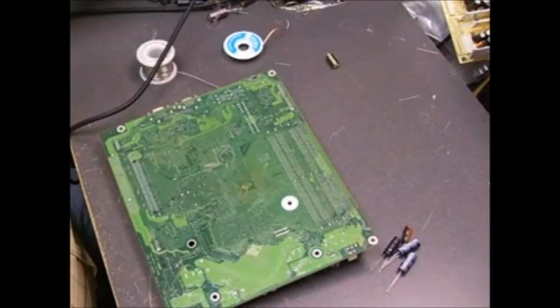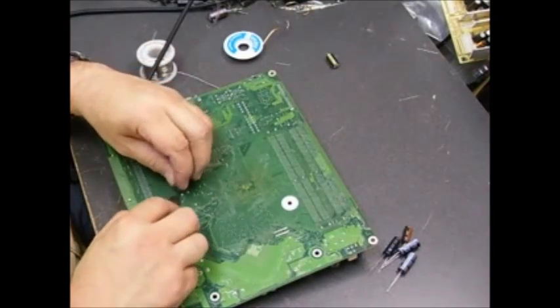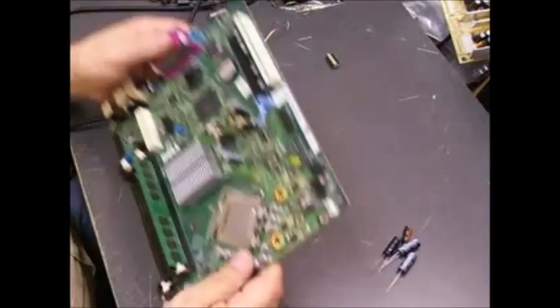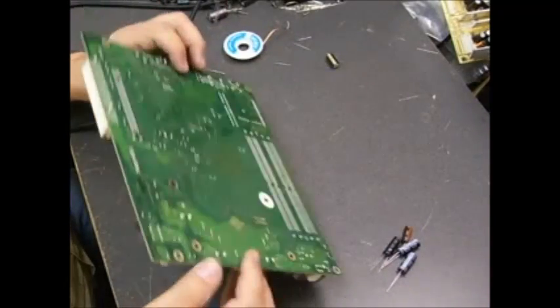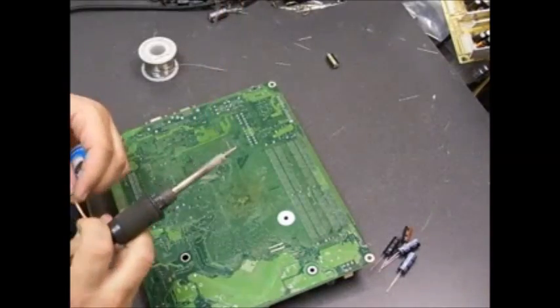We have one replaced. Then just take your diagonal cutters and snip off the remaining leg off the board. We've replaced our first capacitor — now we just need to move on to the next ones until we've replaced all five on the board.